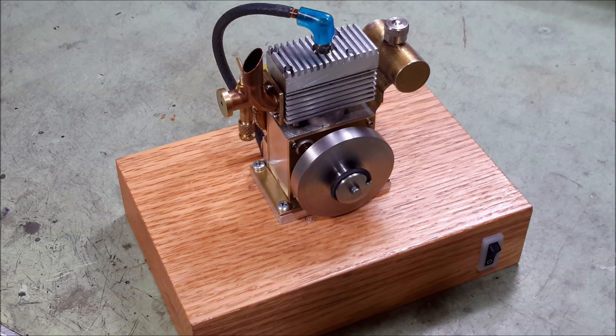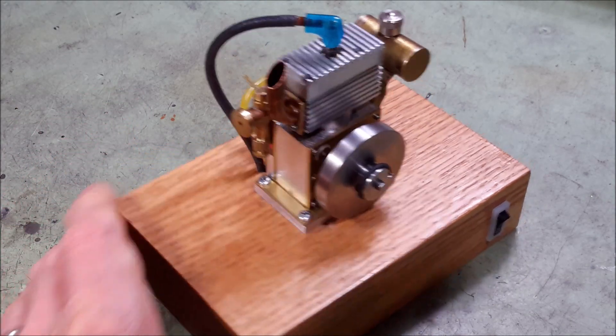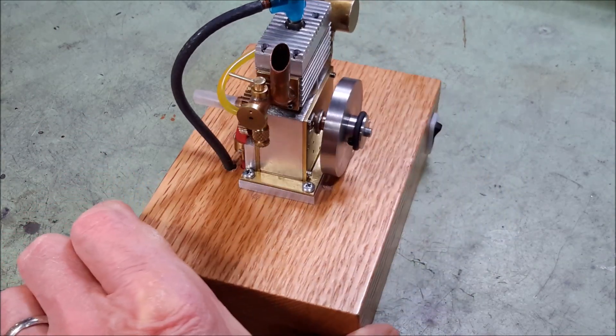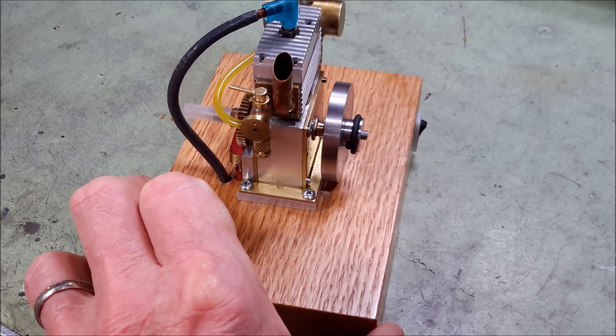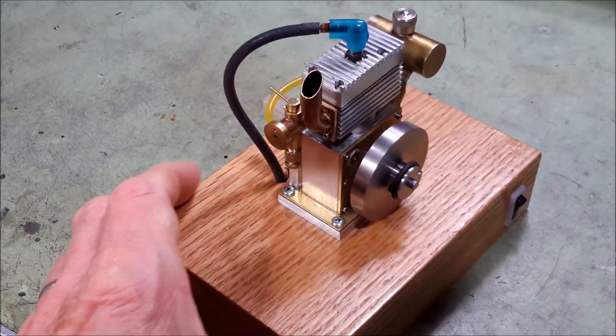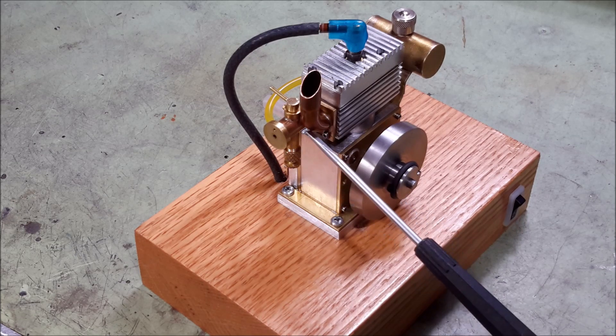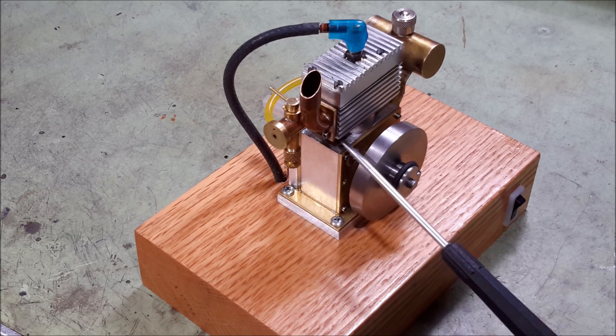So this is a four-stroke internal combustion engine. It uses white gas with a little oil in the mixture. The engine block and crankcase is built from a piece of three-quarter inch thick aluminum with brass plates on the side. The carburetor and exhaust are built onto one piece which is bolted onto the block.